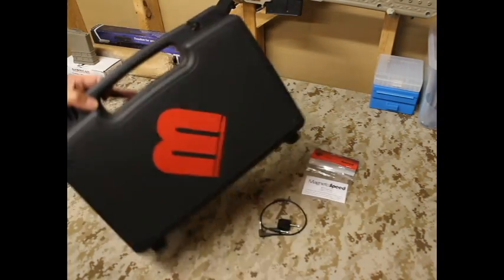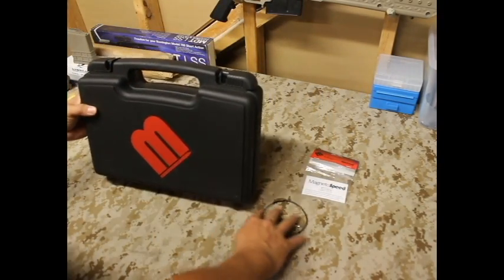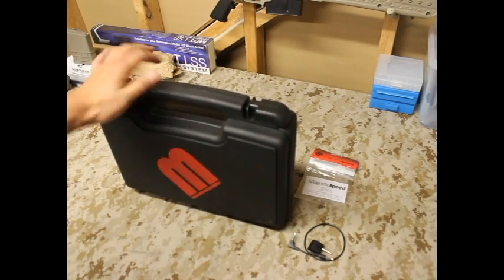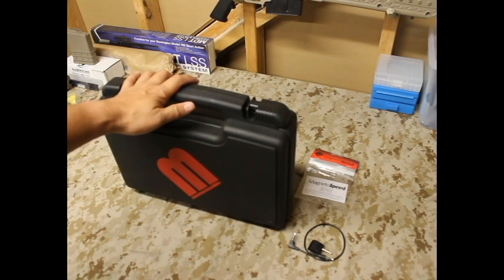So we'll talk about this right here. It has this hard case and this is pretty much an unboxing. I'll do several videos regarding this particular item — a setup video to show you guys how it works, and then this unbox and quickie review.